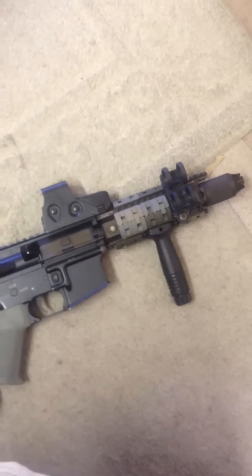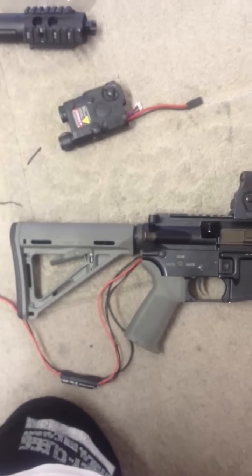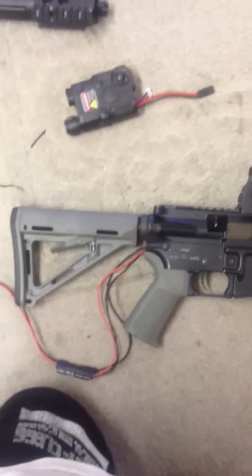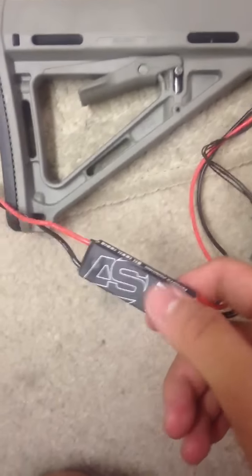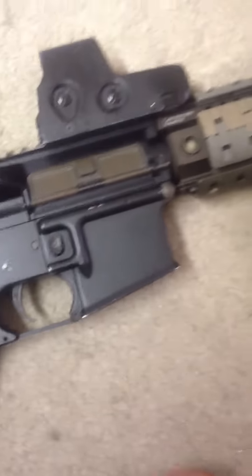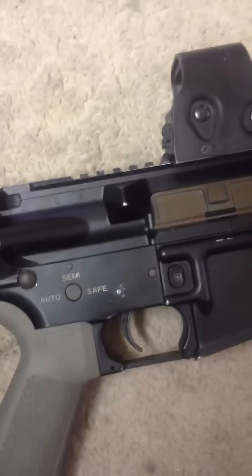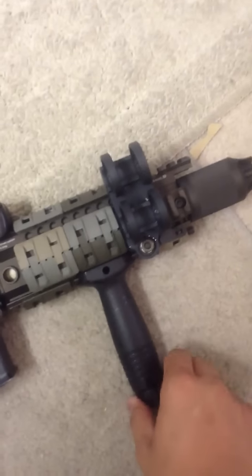This is my video on my transformation of my AEG to a PTW — or similar to a PTW or Revolution — because I have the ASCU MOSFET and micro switch system where the trigger pull is very crisp and almost instantaneous, the same thing as a PTW, very comparable to a PTW.